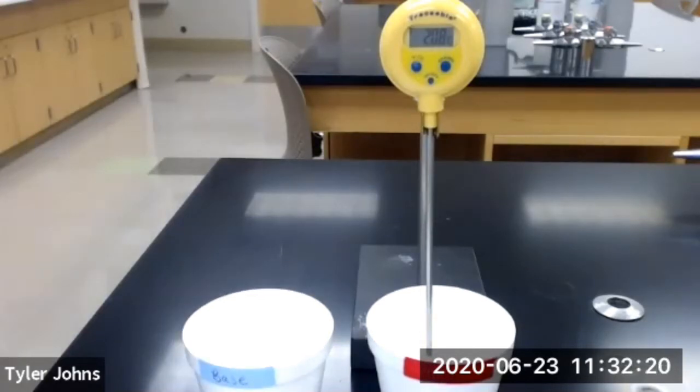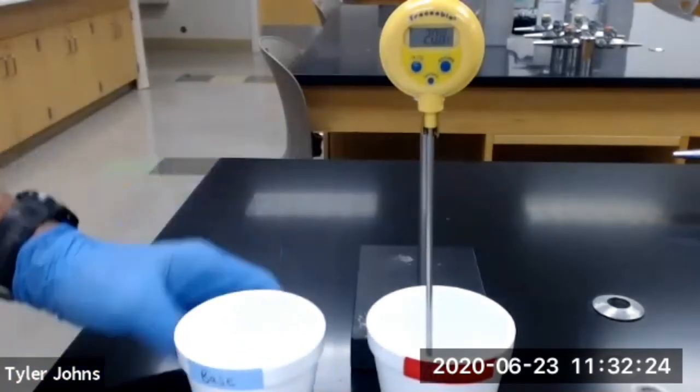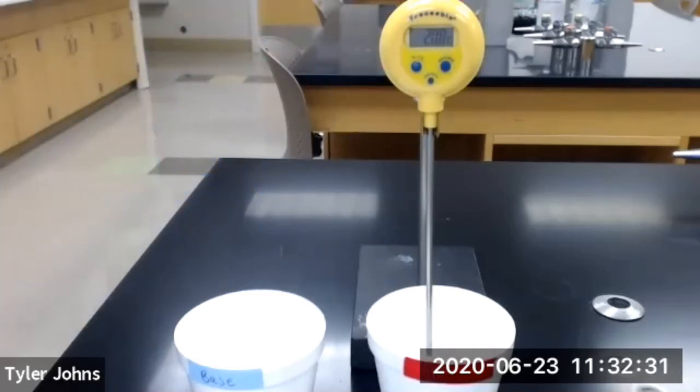Now at the five minute mark, we're going to add our two molar sodium hydroxide solution to our two molar hydrochloric acid solution. We'll continue to stir the mixture at a constant rate while measuring and recording the time-temperature data. We'll start at 5.5 minutes and record at one minute intervals for a 15 minute period. Let's start.